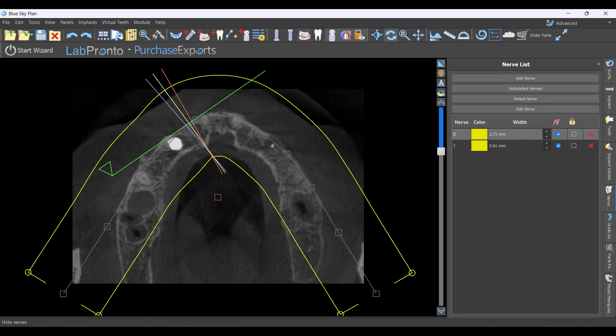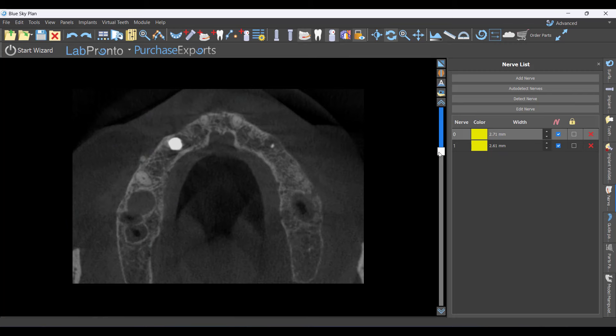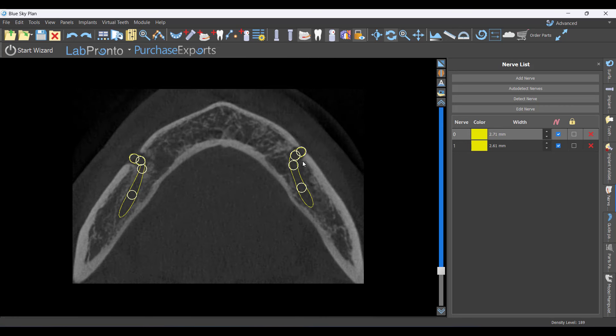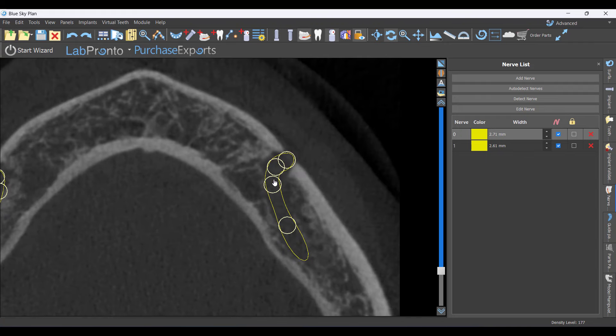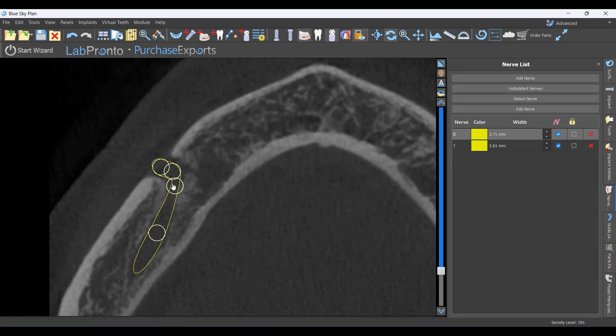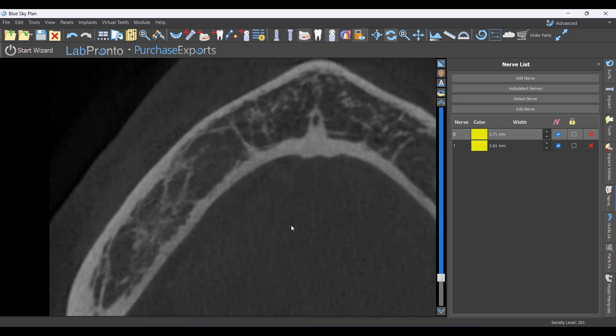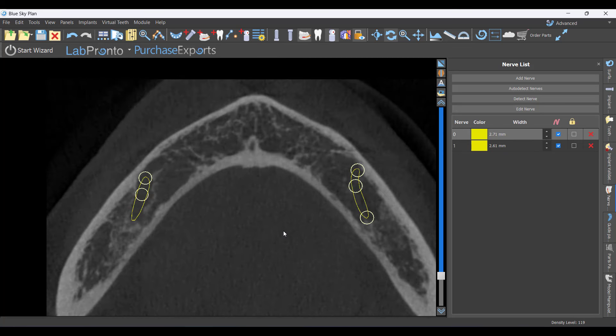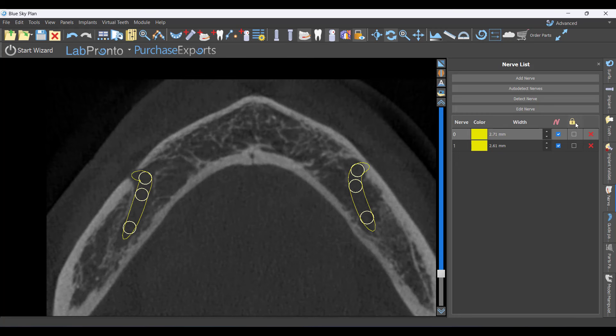One question I often get is about the anterior loop. I go to the axial slice — the top middle window — and navigate to the level of the mental foramen. Zooming in, this looks like maybe just a one-millimeter loop. As I go down, you see the canal continuing, but it never comes back — that's a dead giveaway that it's the incisive branch, which doesn't really factor into our implant placement.